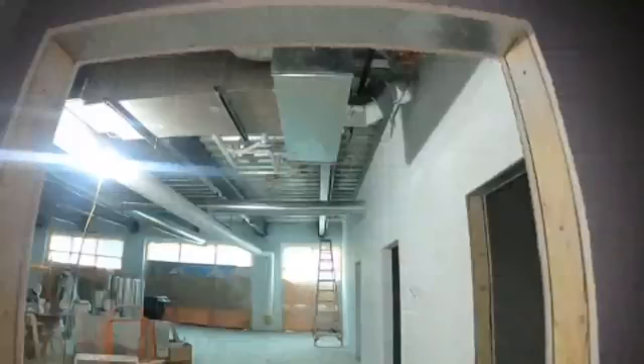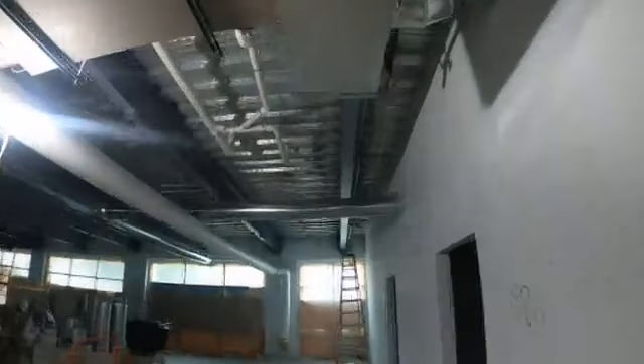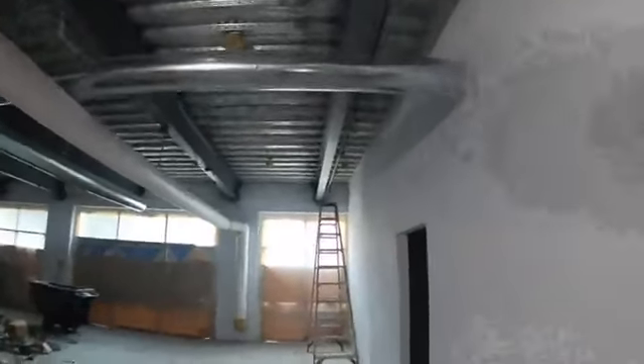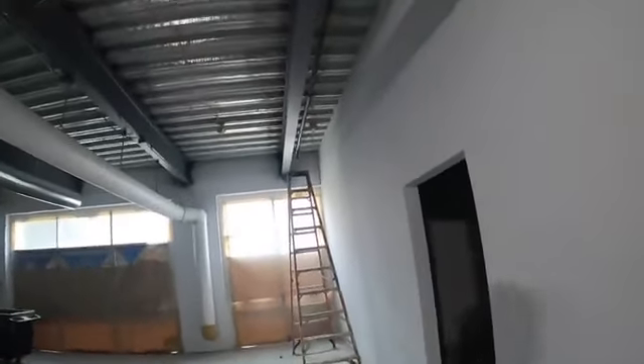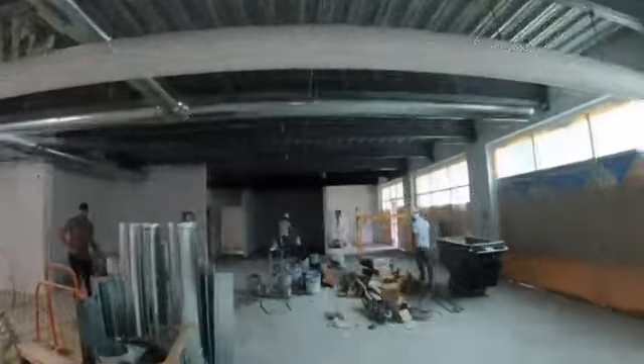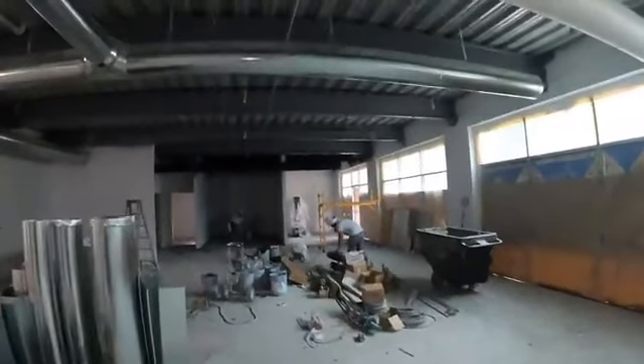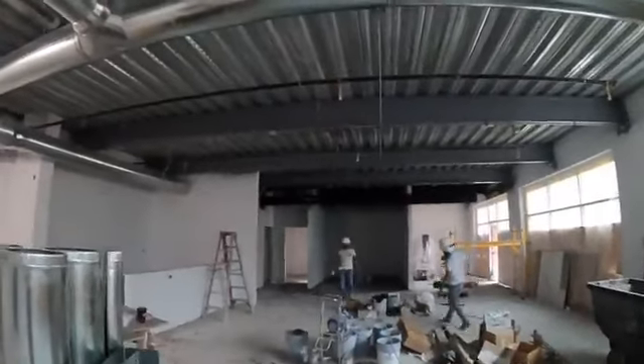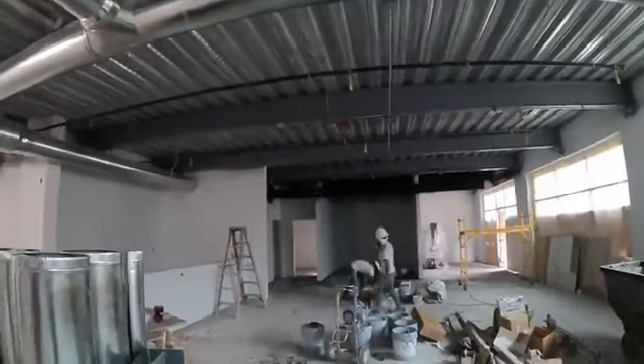All the HVAC is done — Chris with Integrity Home Services did all that for us. This is going to be a hair and nail salon called Main Revival, just to give a shout out to them. You'll have to come by and check it out when it's all finished up.